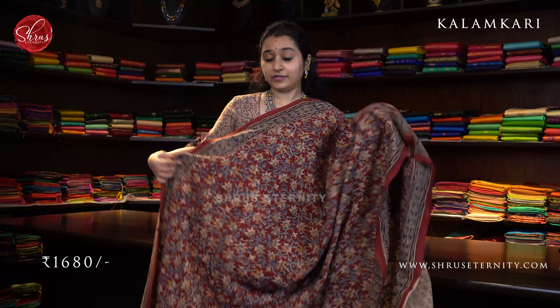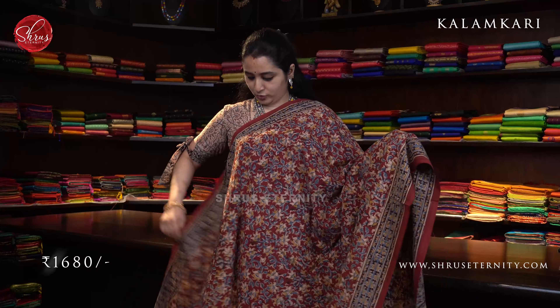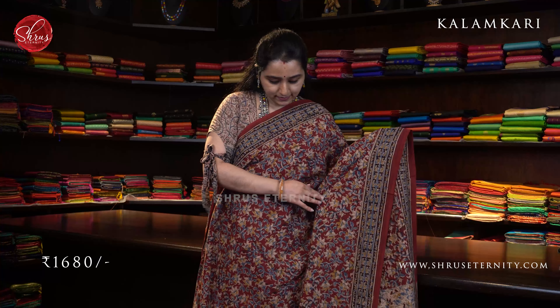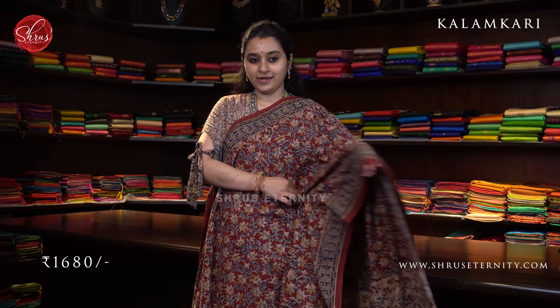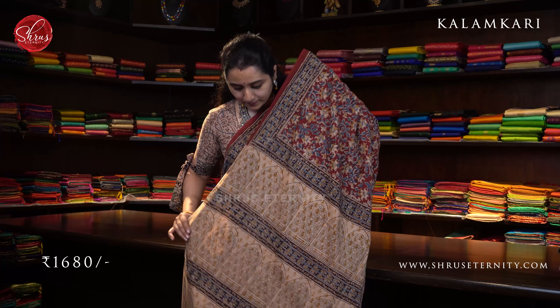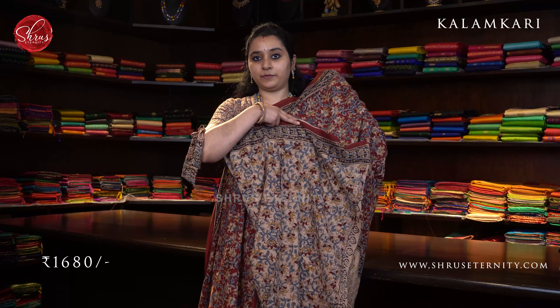Next we have a red with cream combination. The whole body has very pretty floral butas, hand block prints all over the body. A beautiful indigo colored border on either sides of the saree. A very pretty cream color pallu and a contrast cream color blouse. Priced at 1680.